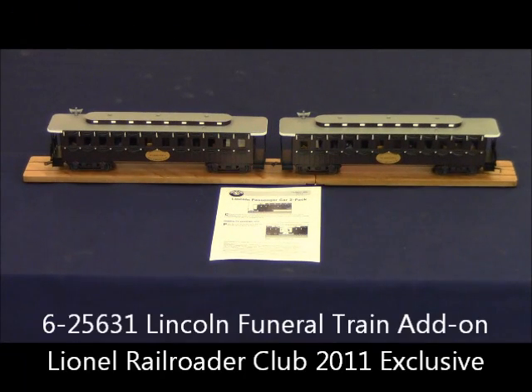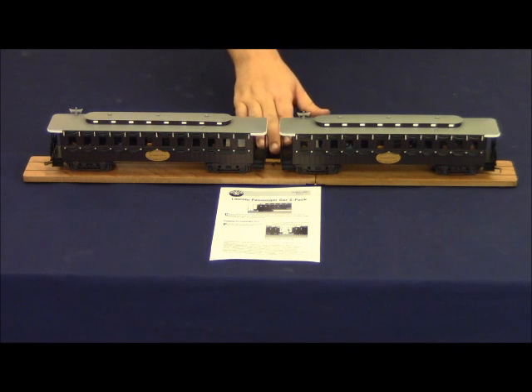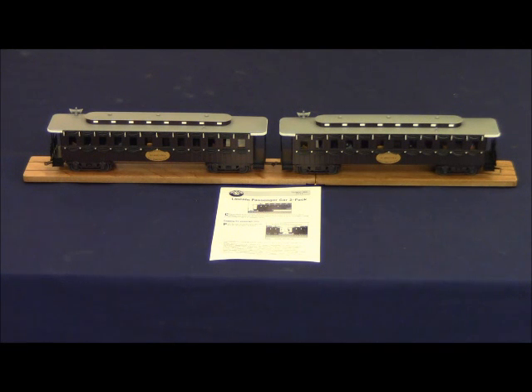This is the 6-25631 Lincoln Funeral Train add-on two-pack. It features two coaches. Out of the package you will receive the instruction manual for coupling and uncoupling the cars. This set also features a handsome display base that matches the display base that comes with the locomotive and funeral car in the 6-11183 set. Altogether it makes a very handsome set.